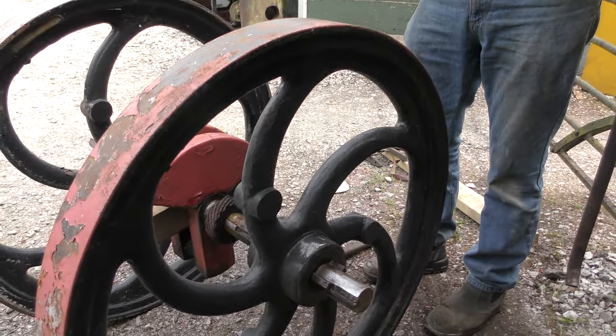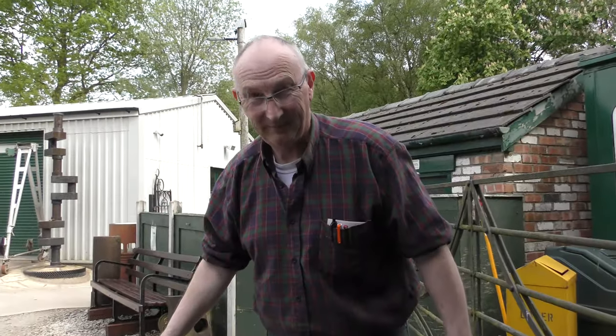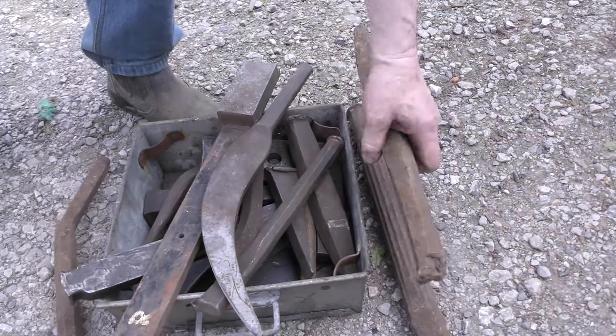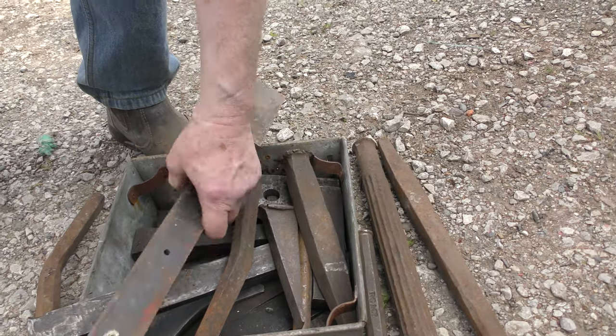We'll have to cut and turn it round and set up again, so there'll be a short interlude while we reposition. Here's a selection of drifts that we've made over the years for getting out the backs of flywheels.